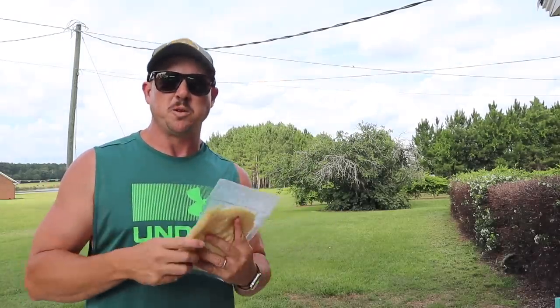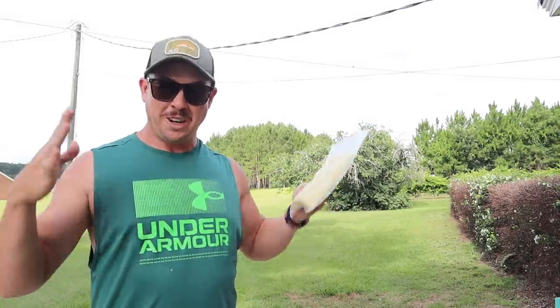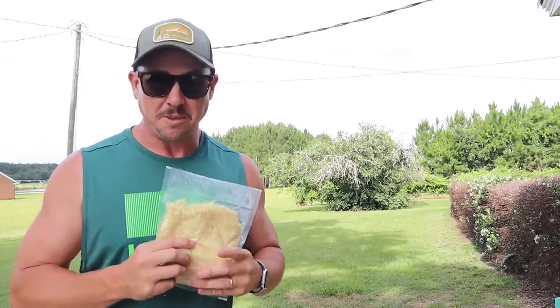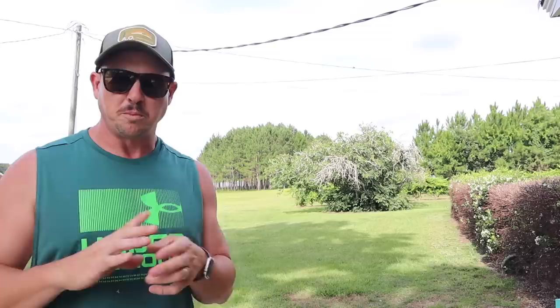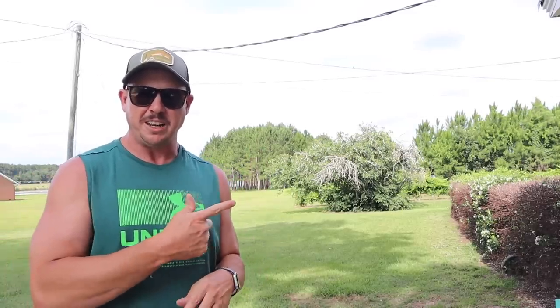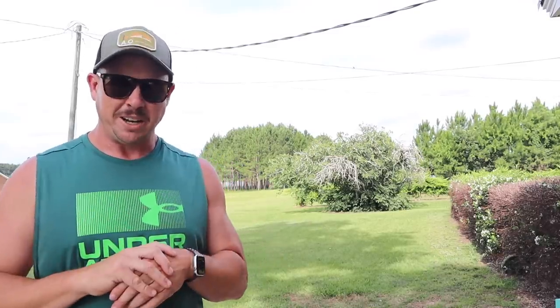Just to recap — I couldn't be happier with how that double row corn experiment turned out, and I'd highly recommend giving it a try if you've got adequate irrigation. It's a great way to grow more corn in a given space — we grew a ton in that little 30 by 35 plot. I'd also highly recommend this Eden variety if you like white sweet corn; it performed really well and yielded really well. Be sure to check out our affiliate links in the description below, and I'll also put a link to that corn cutter we used. We'll see you next time right here at Lazy Dog Farm.